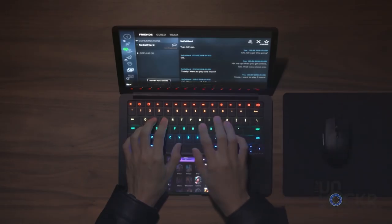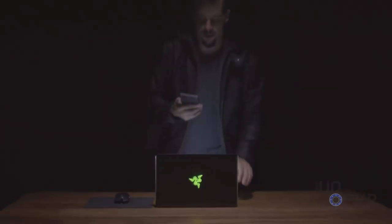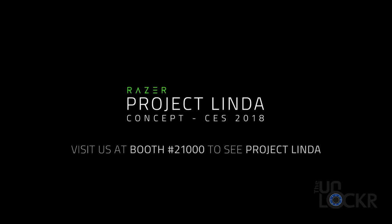The idea behind these projects that Razer does at these events is basically they're testing out a concept, and then they want feedback from people like you, the press, and whoever else, to decide whether they actually want to go through and make it. So you can reach out to them on all of their social networks — if you're a fan of Razer, you know where to find them.